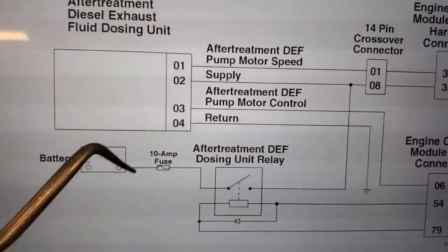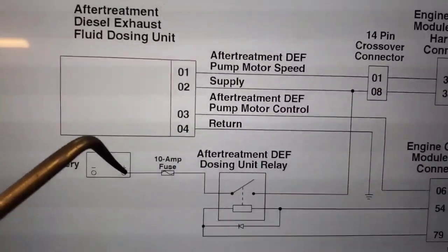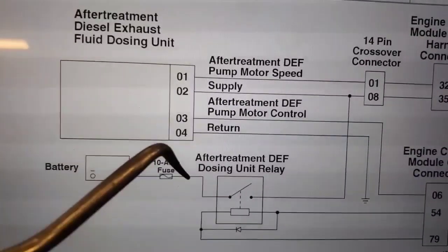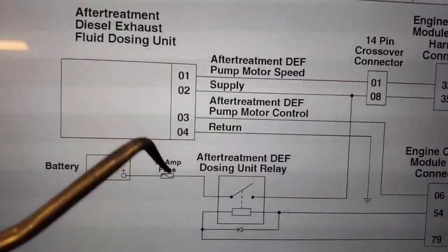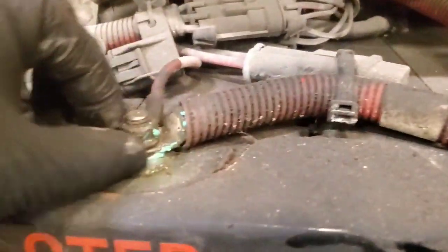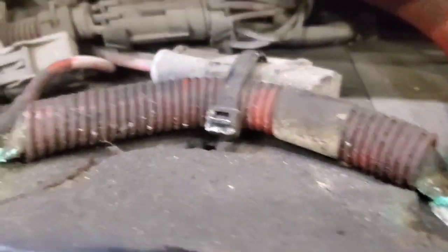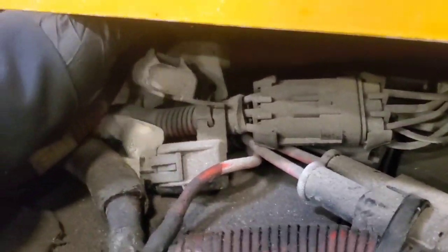Looking at the wiring diagram — there's our relay, and we can see this is the main power that we tested where we're losing all our voltage. It goes through a 10 amp fuse and connects directly to the positive side of the battery. So we'll make sure this connection is good, check our fuse to make sure it's not melted, and then test the circuit because that's where the problem is.